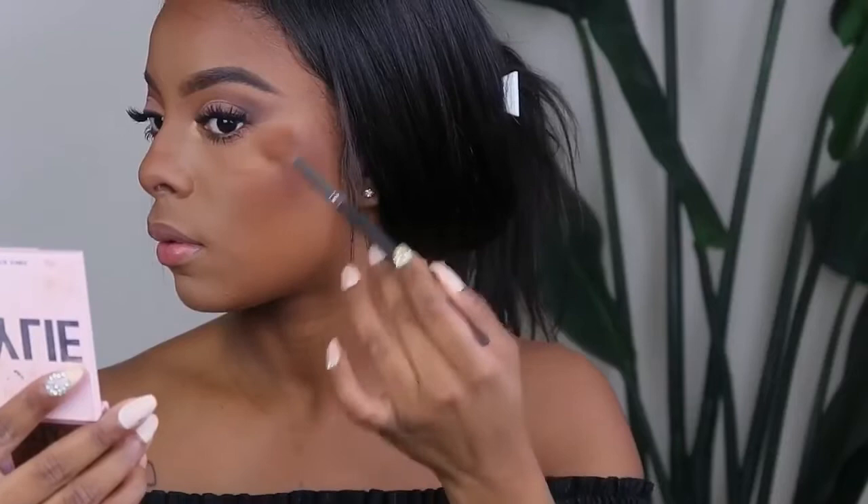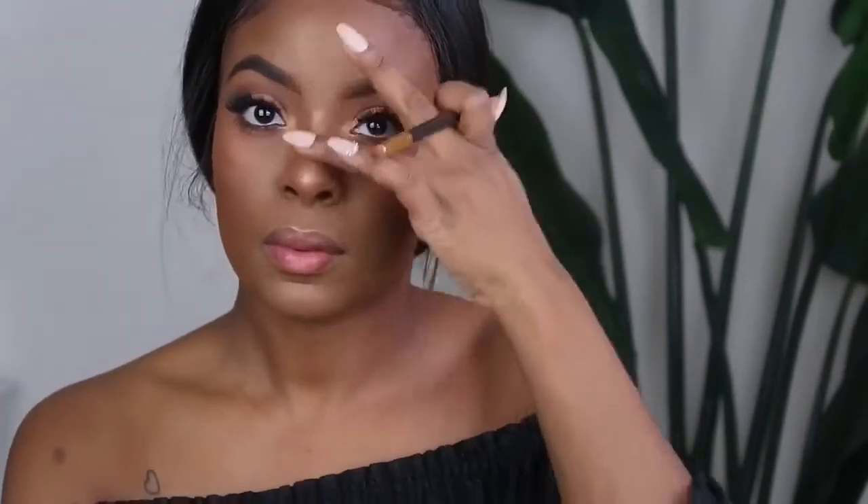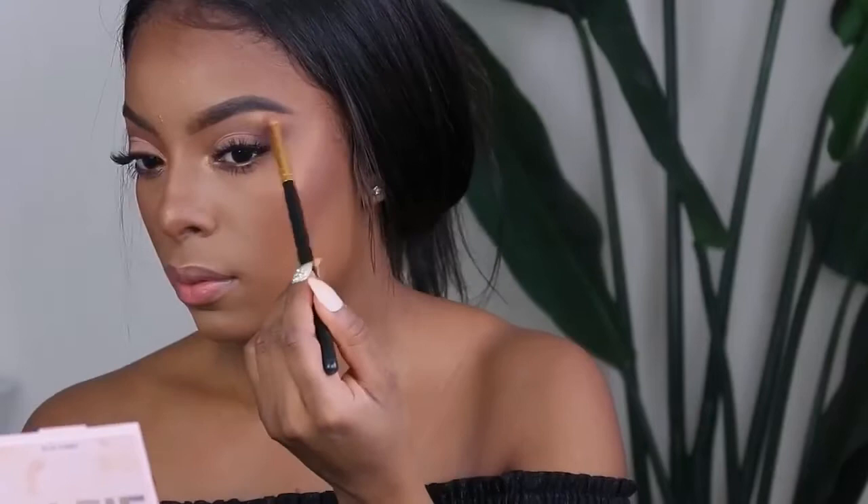For blush, this is the Always Spicy Blush by e.l.f. — it's a nice wine-colored, deep reddish pink. I think these colors look so good on black skin. And then for highlighter, I'm taking the Wet and Wild highlighter in a golden color. I don't like bright white highlighters — I like things that are golden and sun-kissed. So I'm applying this on my cheekbones, my forehead, my nose, and my upper lip. Also the brow bone — this just emphasizes your brows and makes them pop.